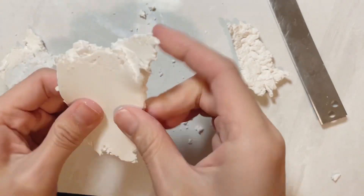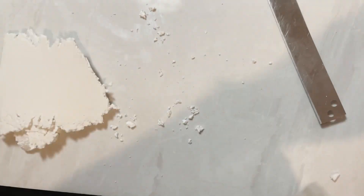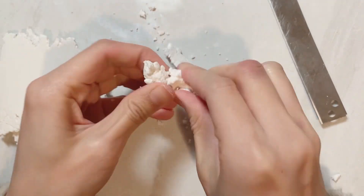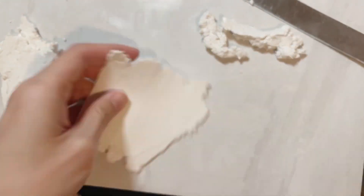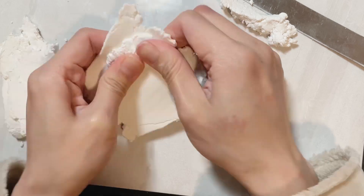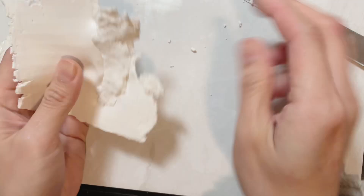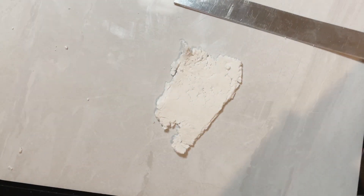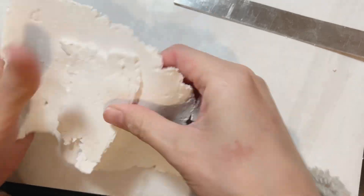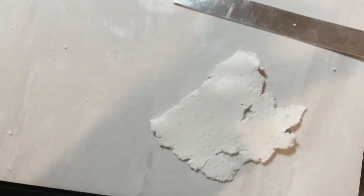I heard a lady in a clay group saying that she put her clay through the pasta machine at least 20 times. What about you — do you have a specific number too? Let me know in the comments below. Once the clay becomes a bit flexible, you can fold it in halves and repeat the same step, putting it through the pasta machine again and again until you see your shiny soft white clay.